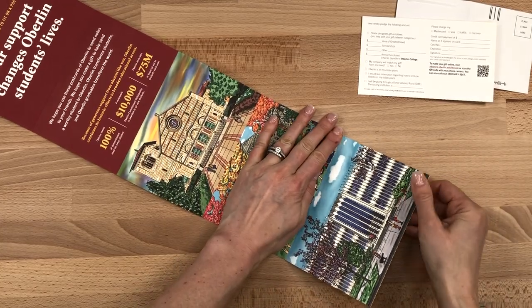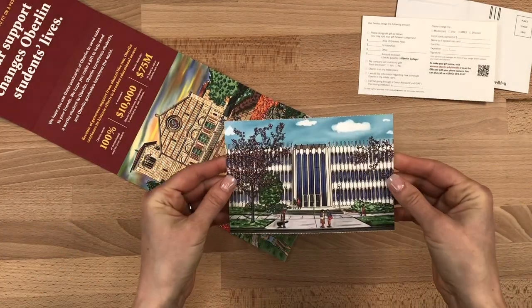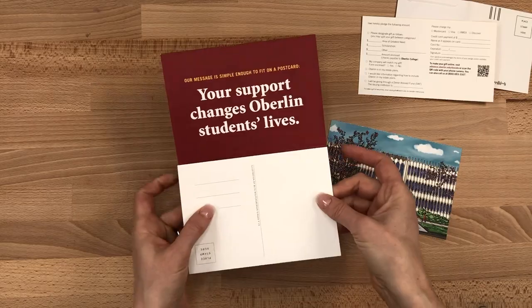This fundraising package really connected with donors and performed above expectations. In fact, this vintage style self-mailing fundraiser did better than the tried and true photo-heavy envelope mailers from previous years.